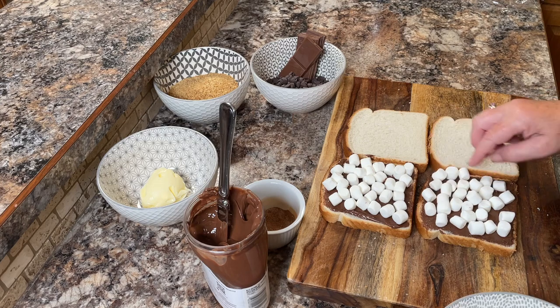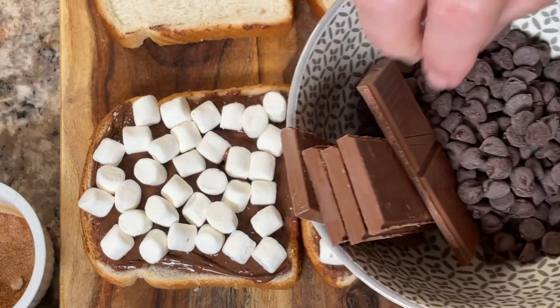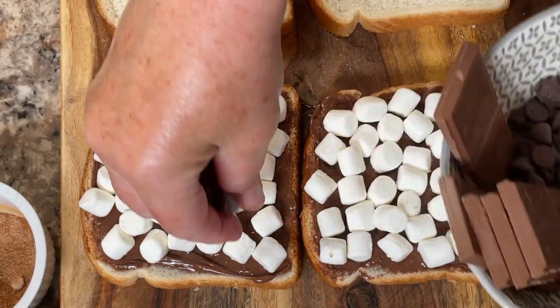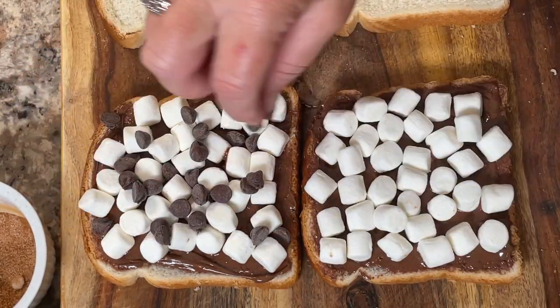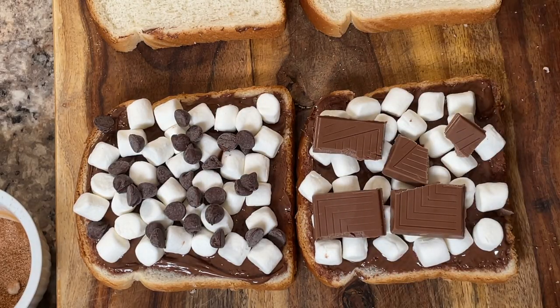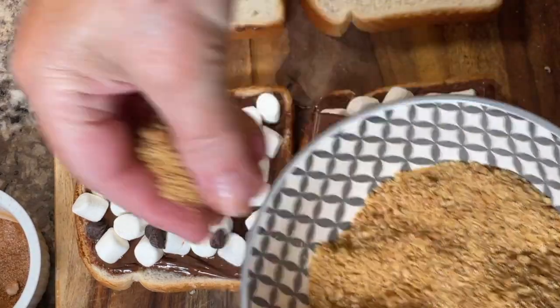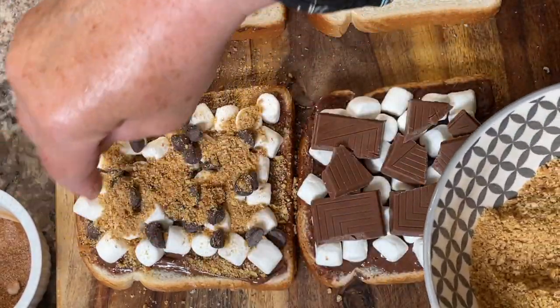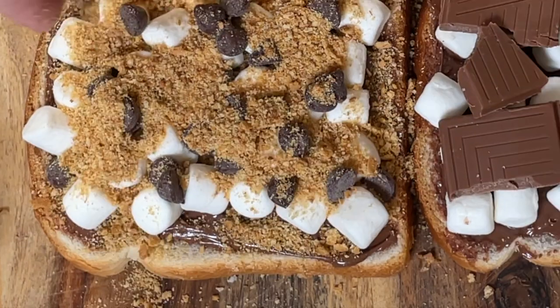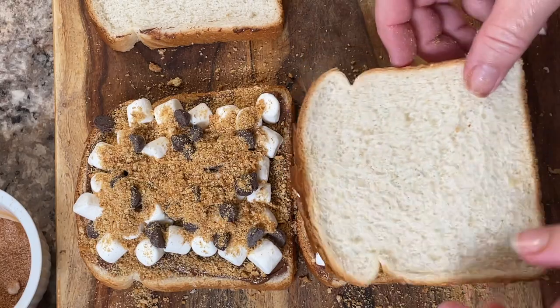Miniature marshmallows work better than the large ones because you need them to melt nicely. Next you'll add your chocolate — I'm going to do one sandwich of each: put some chocolate chips on one and some milk chocolate bars on the other. Then give it a generous sprinkle of graham wafer crumbs, which will really bring out the s'mores flavor we're looking for.